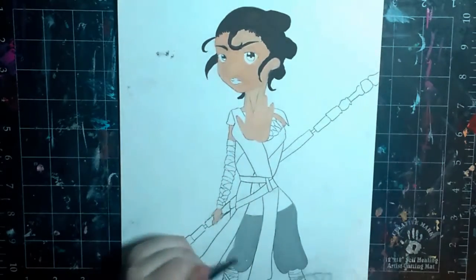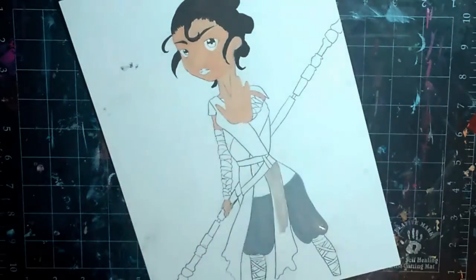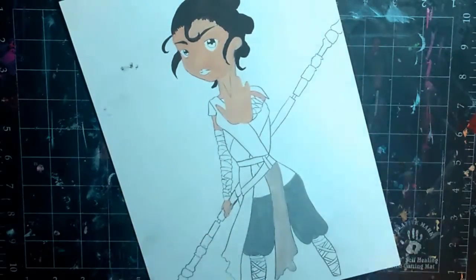Her sandals — I actually looked at concept art for it, and she had sandals, so I drew them in. Then I realized she didn't have them in the movie, because I forgot about that. So they're there now — she has sandals.